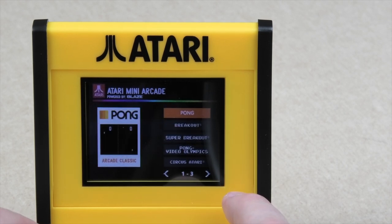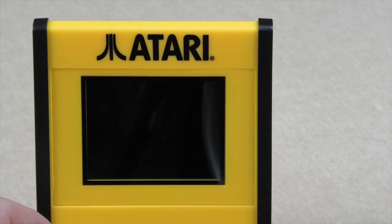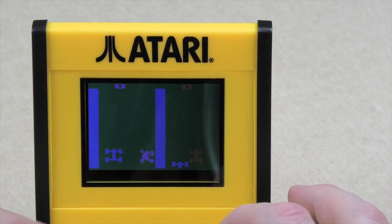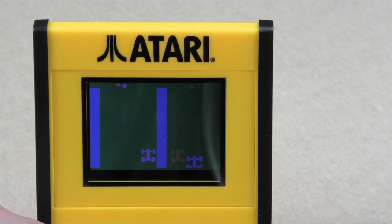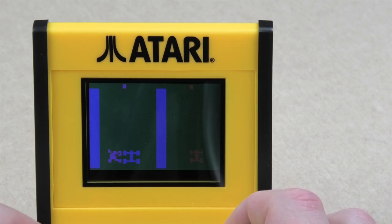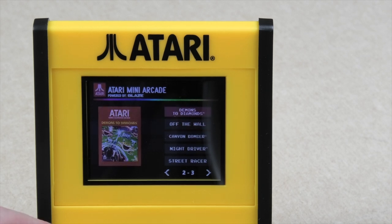Going through to Super Breakout, then Street Racer - why not? This could be interesting. I think I did this one on the Atari handheld actually, that rings a bell. You're getting a bit of control over the car there. The one I'm least impressed with here is Pong. Oh, Canyon Bomber next.